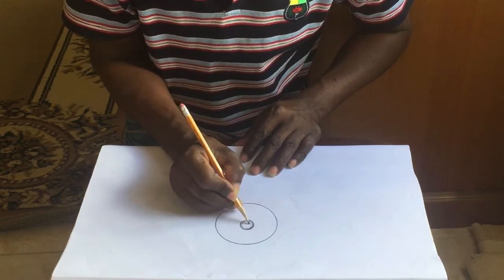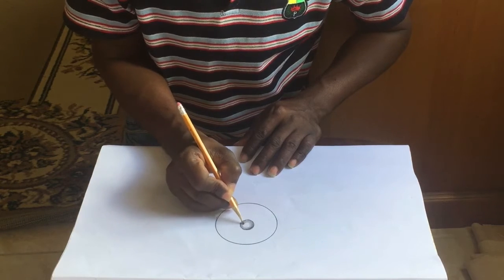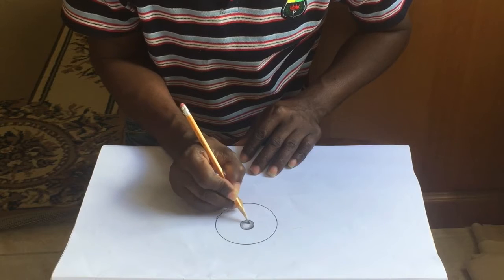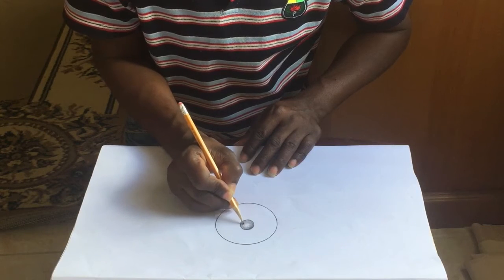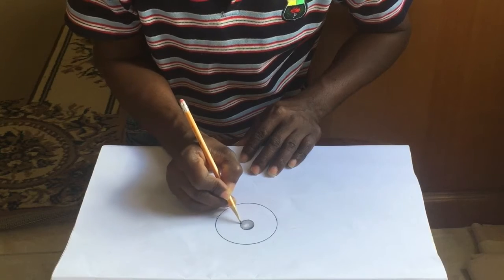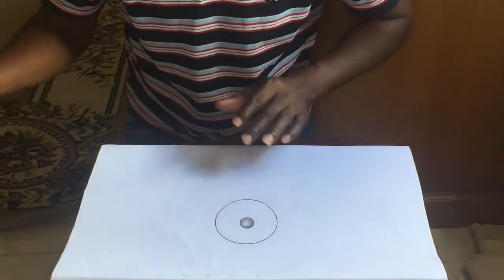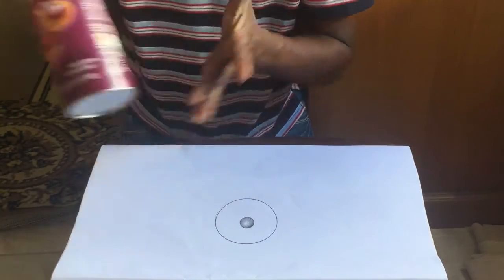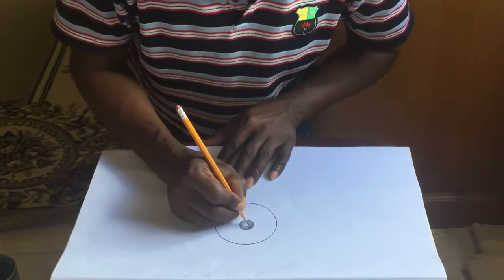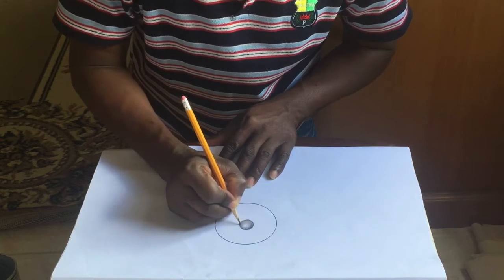You just get creative with it. Art is about fun, and once you can have fun with it — especially with circles — you can do anything. So just take your time.